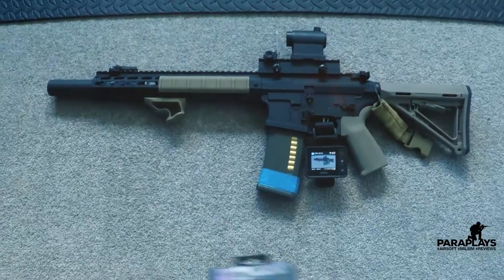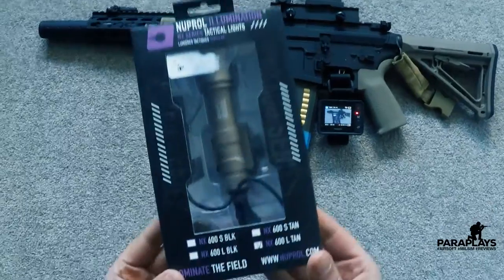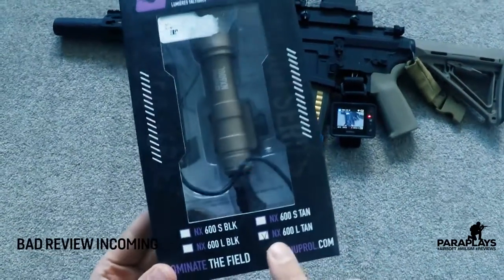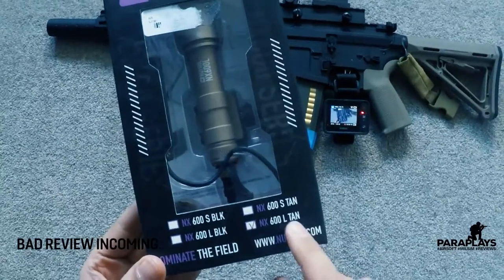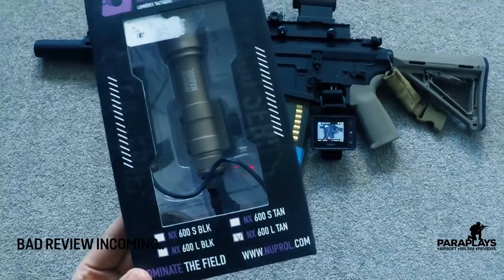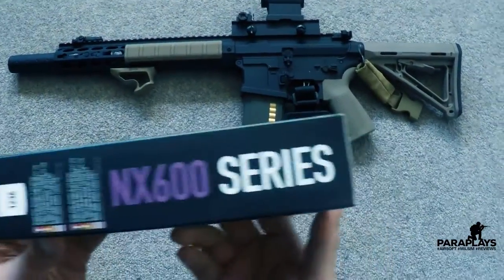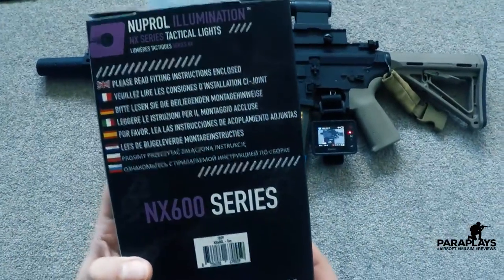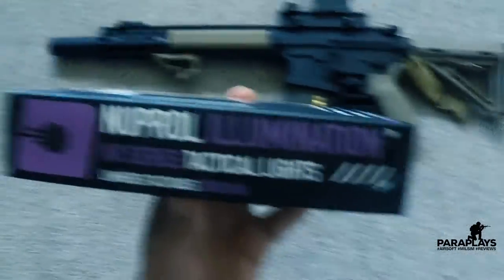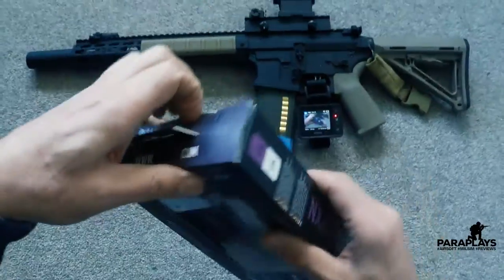Right, so let's see what we actually get in the box. Here it is — this is the Nuprol Illumination NX series tactical light. You can see down at the bottom here, this is the large tan version, the 600, and it looks like it comes in tan, short, and black as well in different colours. NX 600. Please read fitting instructions inside — there's not going to be a huge lot of instructions in this, but anyway let's get this bad boy opened and we shall have a look.